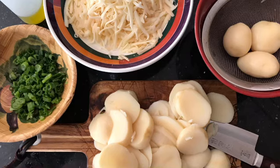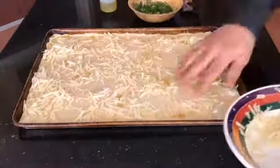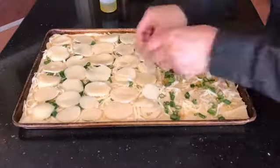Sliced up the potatoes, got my three cheeses and some fresh scallions. Mimi dough. A little bit of garlic butter. There's those three cheeses — mozzarella, Baby Bell, and Asiago.